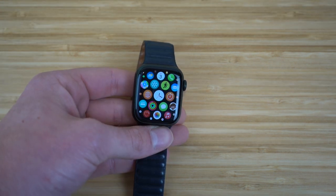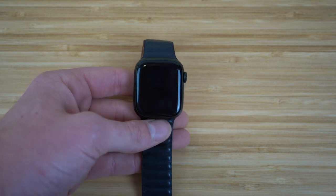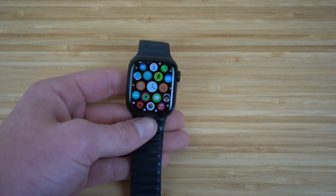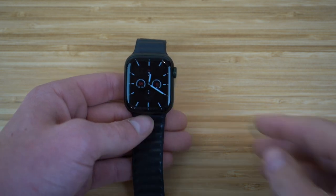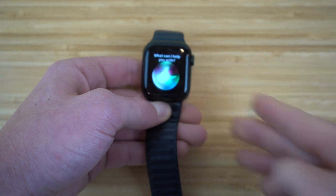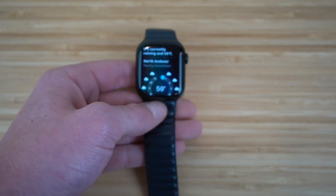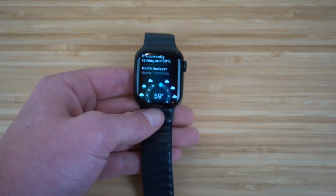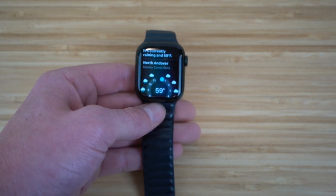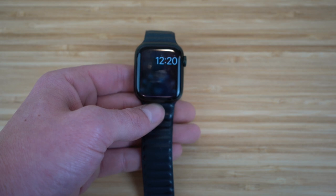If you have an Apple Watch or any Apple product, you can use Siri. Siri is a universal feature for all Apple products and comes in very handy on your Apple Watch. You can access Siri through the digital crown. All you have to do is hold down the digital crown and Siri will pop up. You can say 'Hey Siri, show me the weather' and she'll show you the weather right away. Siri is very helpful when you need information quickly right on your wrist.